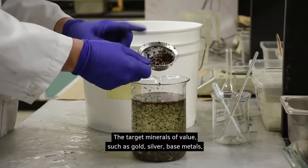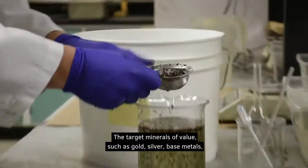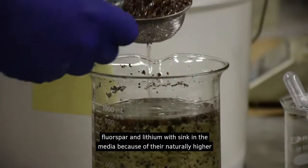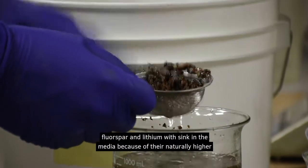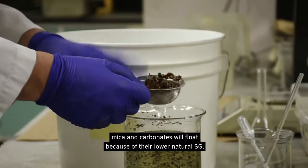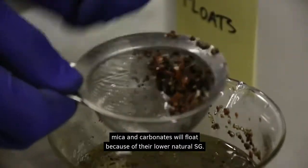The target minerals of value — such as gold, silver, base metals, tin, tungsten, fluorspar, and lithium — will sink in the media because of their naturally higher SG, while the gangue minerals, such as quartz, mica, and carbonates, will float because of their lower natural SG.